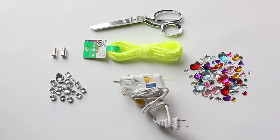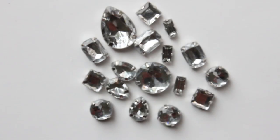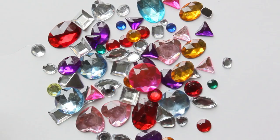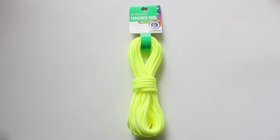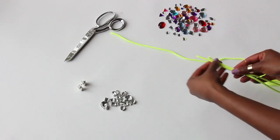Let's get started with the supplies: sharp scissors to cut through the cord, a hot glue gun, clear crystals in varying shapes, and multicolored rhinestones for a pop of color — which I didn't end up using, but you're free to. Also a clasp to secure the necklace once it's finished, and last but not least, parachute cord, because it's pretty durable to support the crystals and brightly colored, similarly to the J.Crew necklace, which was key to replicating.